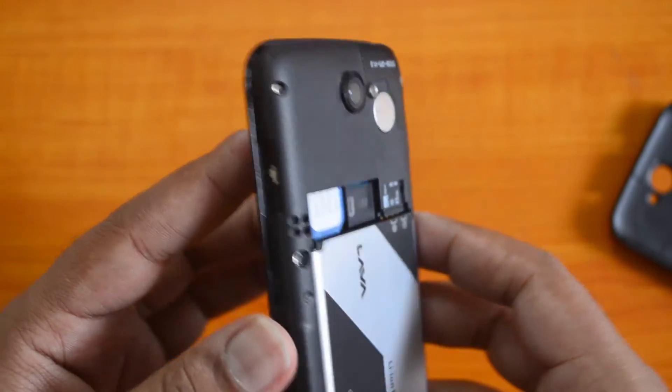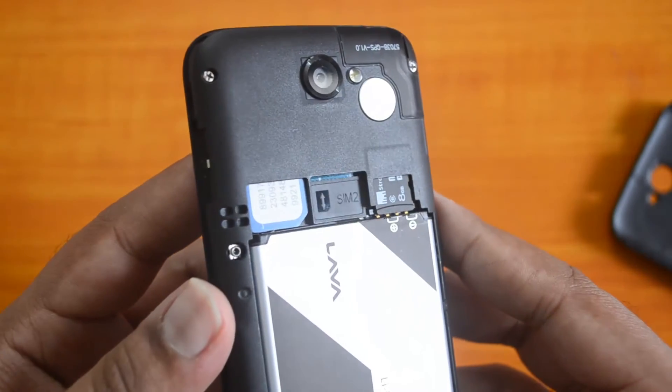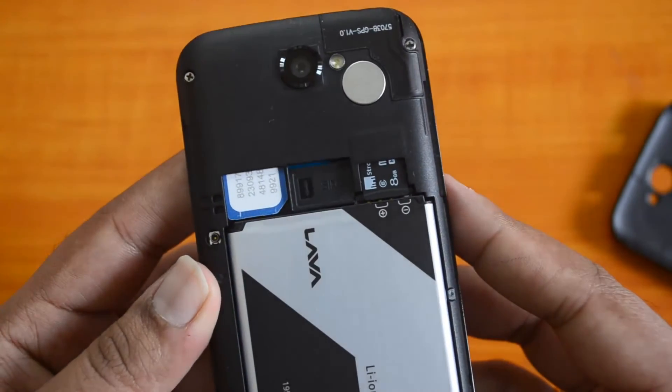Once booting is complete, your SIM card and the micro SD card will be detected on the device. That's a quick tutorial on how to insert the SIM card and the micro SD card into the Lava Iris Win 1.